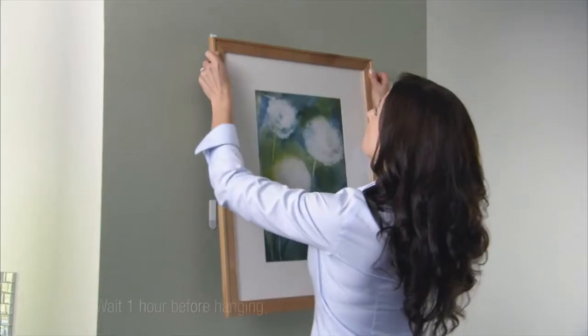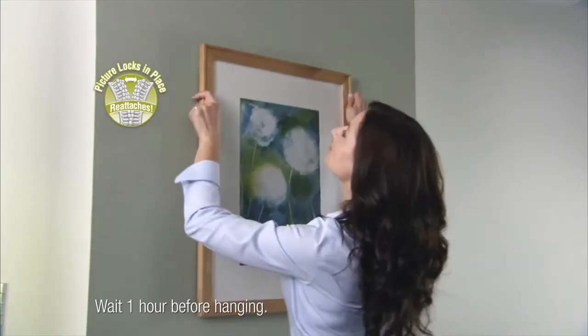These Command Picture Hanging strips lock and re-lock, which means you can adjust your pictures so they're perfect every time.